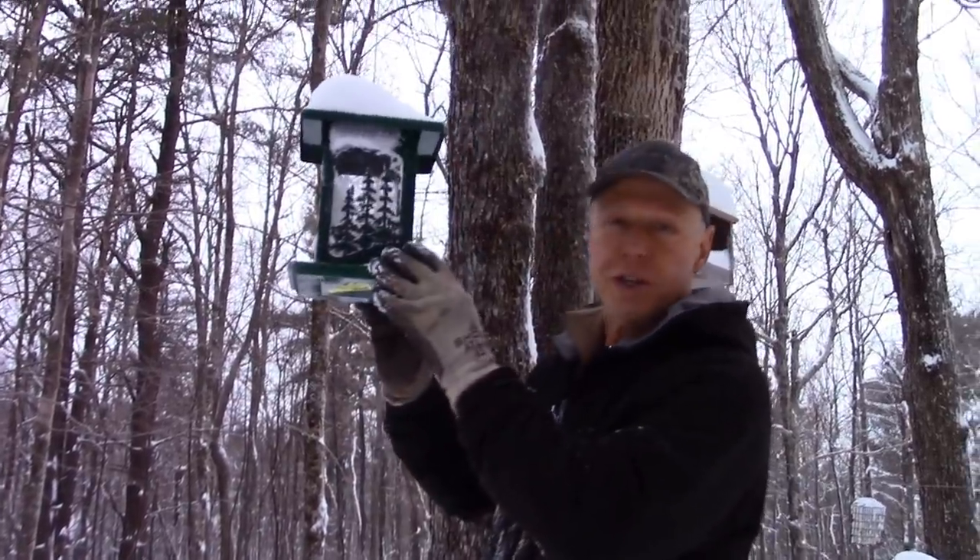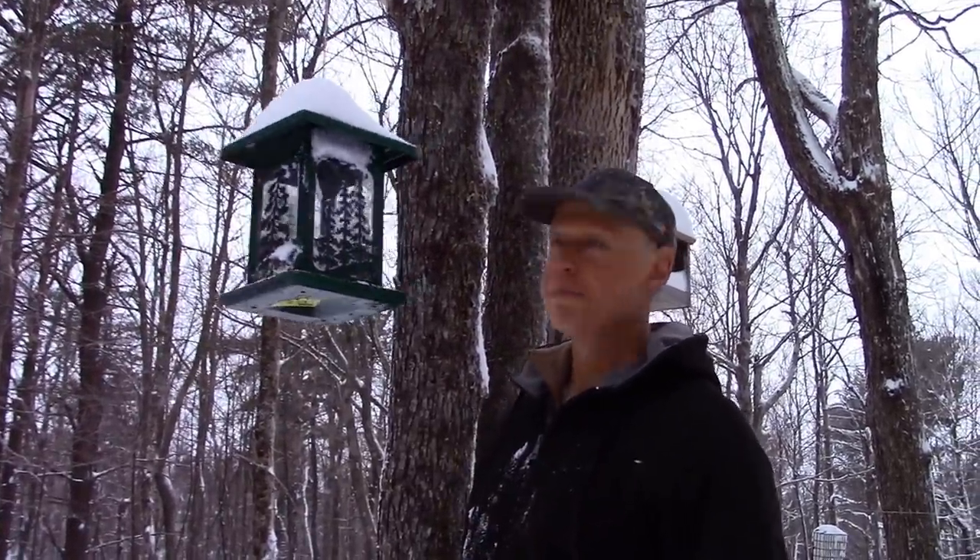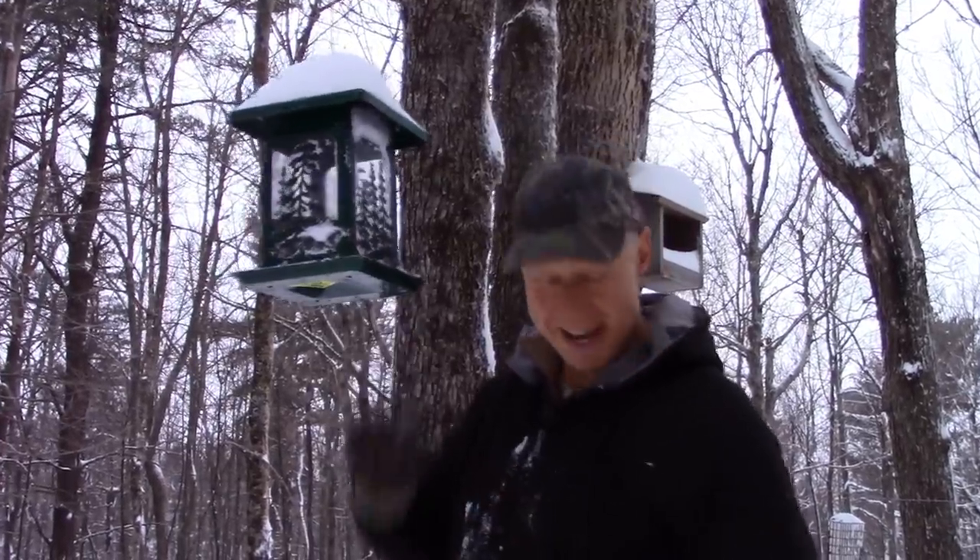Well folks, winter has returned to the mountain, but so have the birds!